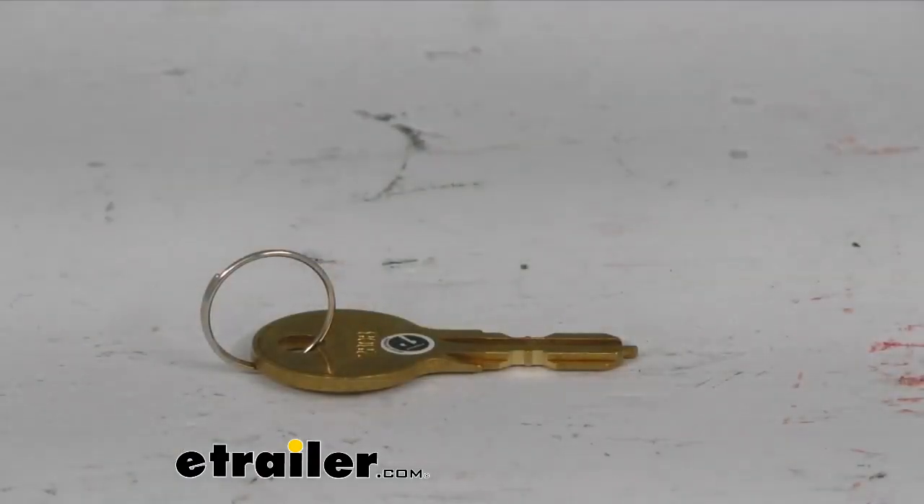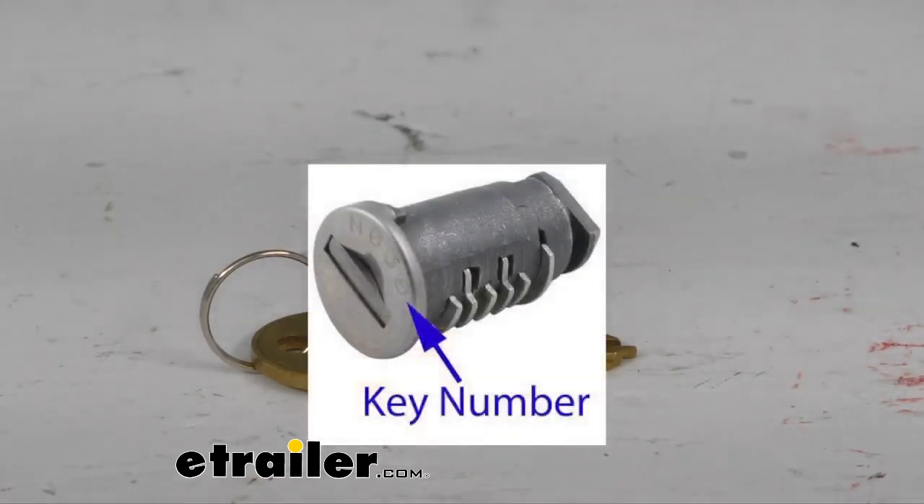This is simply going to replace a missing Thule key. You can find the key number you need if you already know it from maybe another one that you've had, or you just know it already — order the correct one. Otherwise, I throw up a graphic here: right there engraved onto the end cap of your lock cylinder on your Thule products, you will have a number engraved there. It usually starts with the letter N and then the number after that. So that's what you're going to look for.